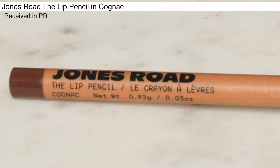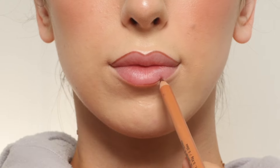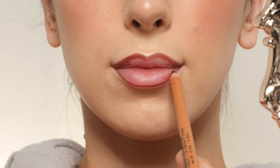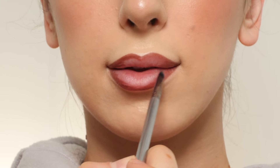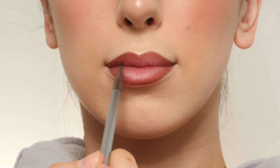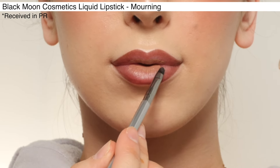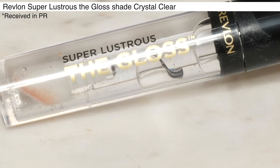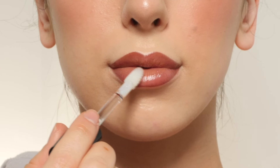Next, with the Jones Road The Lip Pencil in the shade Cognac, I'm lining my lips, and then feathering it towards the center. I'm next taking a brush and feathering it towards the center, applying the Black Moon Cosmetics Morning Liquid Lipstick in the center, and then blending it out a little bit with an e.l.f. brush, and then blending it further with my finger, going in with the Revlon Super Lustrous The Gloss in shade Crystal Clear on top.